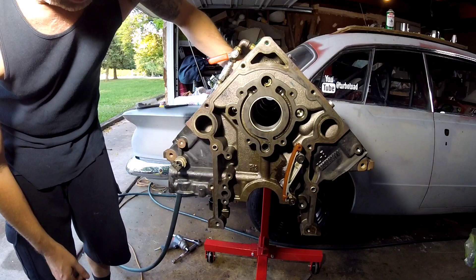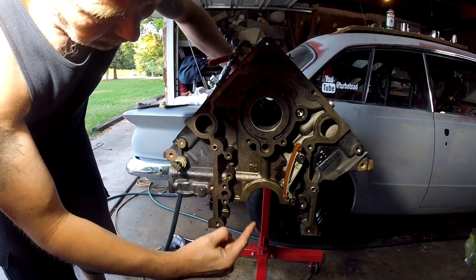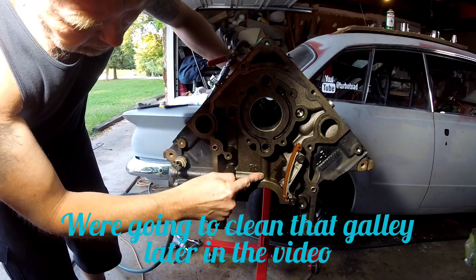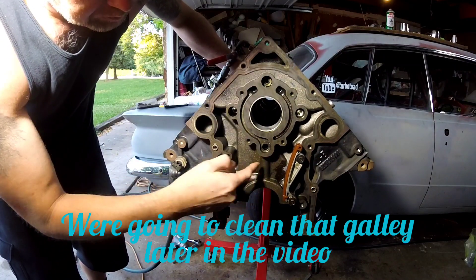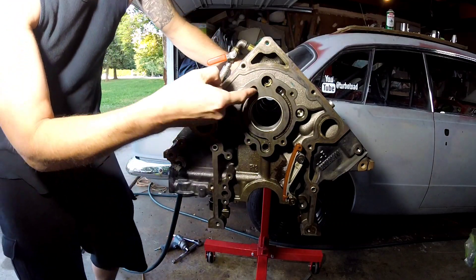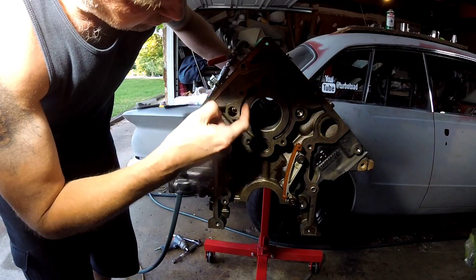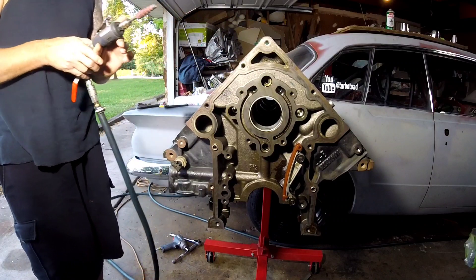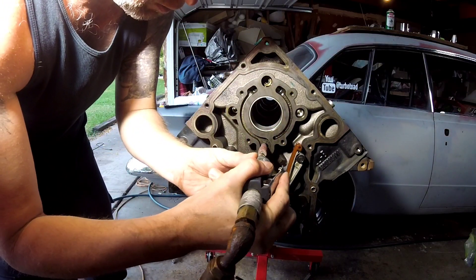Looking at the motor face-on, you can see the oil galley here feeds into number one main — number one main cap comes up and feeds up into here. So what we're going to do is just kind of clean this area all up in here — might even port this. Not saying it's needed, but since we're doing the mods we might as well see what we can come up with.